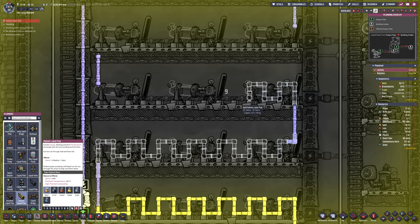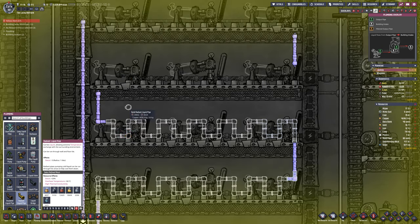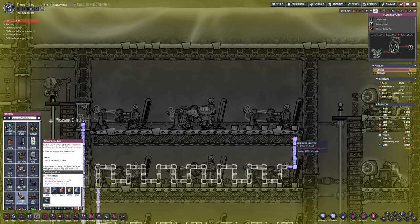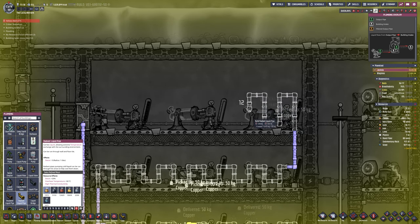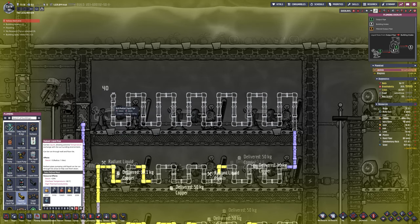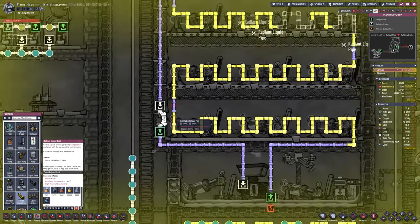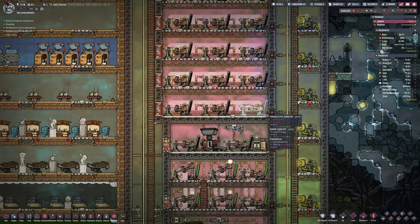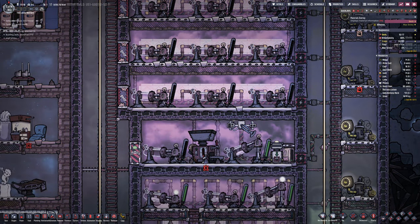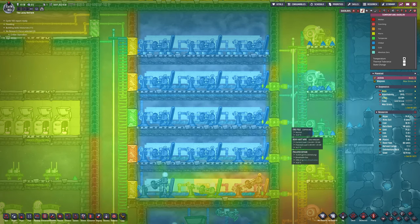Chucking in the radiant pipes now. Of course I'm using insulated pipe, not normal pipe, elsewhere to make sure the heat only dissipates over the generators. The generators will eat the heat very well if it's near them. You can use temperature plates as well, which do work very well, but in this instance I think we need to just try this. So get the radiant pipes in and let's jump ahead to them getting finished.